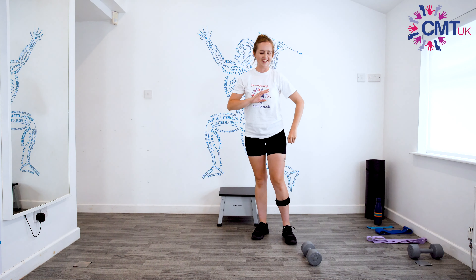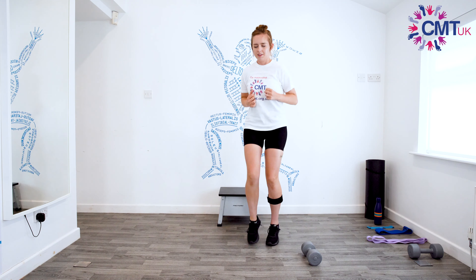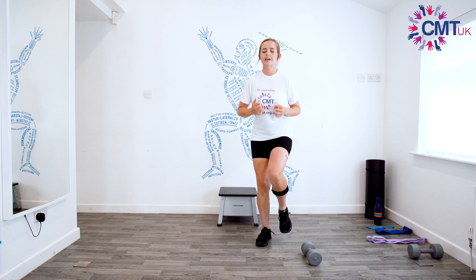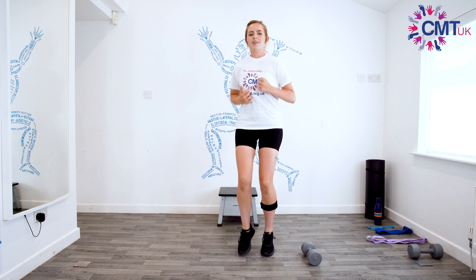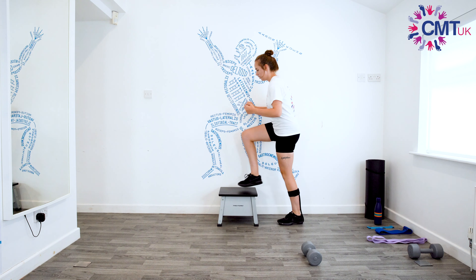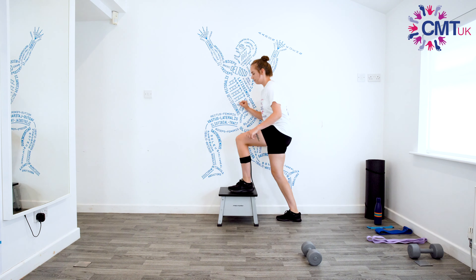Do be careful not to trip over anything. We're going to start off with our running on the spot — we're going to do that for 20 seconds. Off we go. Try and get your knees nice and high if you can. You can go as fast or as slow as you want, and if you want to do a few less of these then you can.